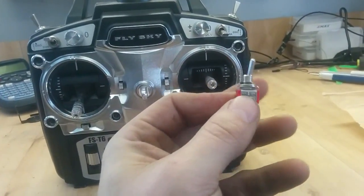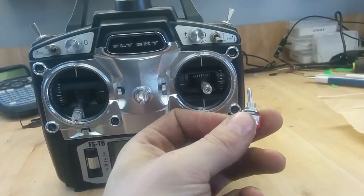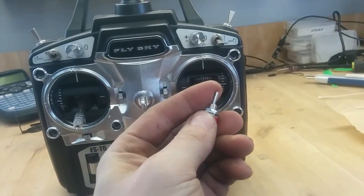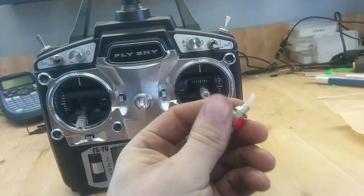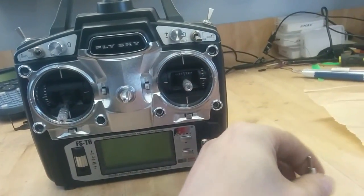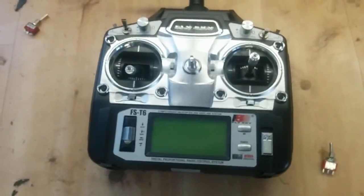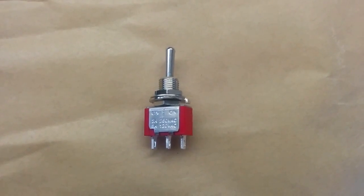One like this. This one will cost you roughly around 1 euro, 2 euros at most depending on where you buy them. It's a really good, simple three button switch — the same as you have on the more complicated controllers. You also need two resistors. Let me show you a small drawing of how this should work.